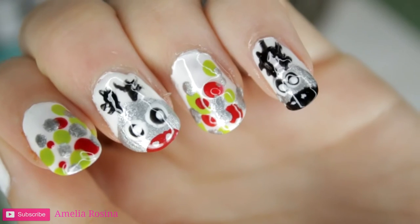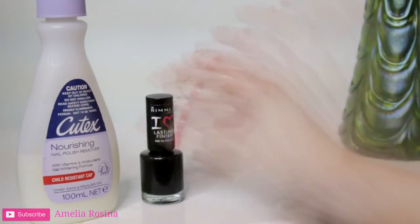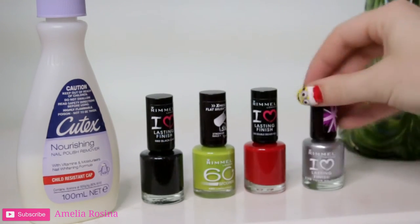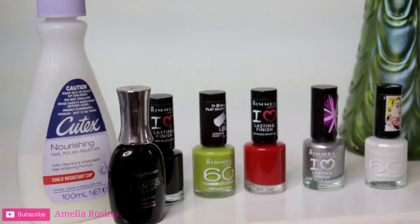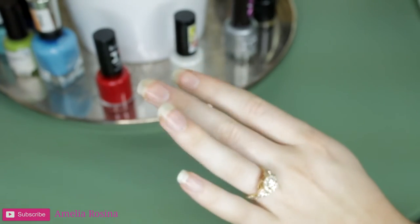For this tutorial today, you will need some nail polish remover, black nail polish, green nail polish, red nail polish, silver nail polish, white nail polish, and a clear top coat, as well as some q-tips and a fine paint brush.